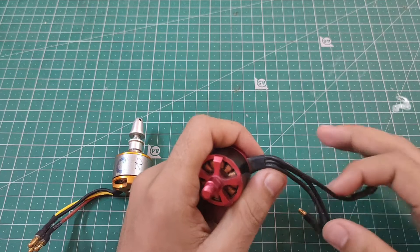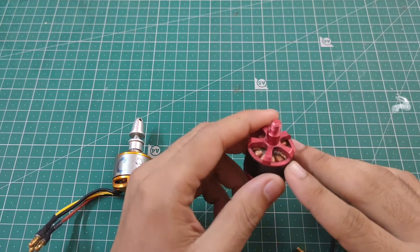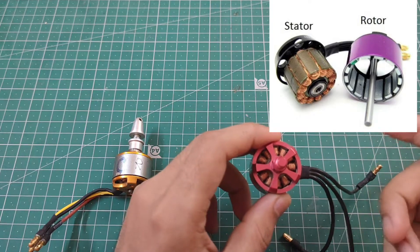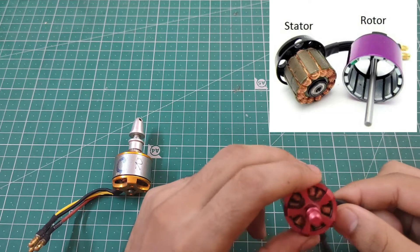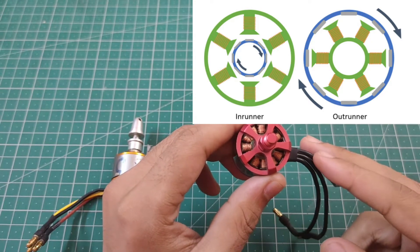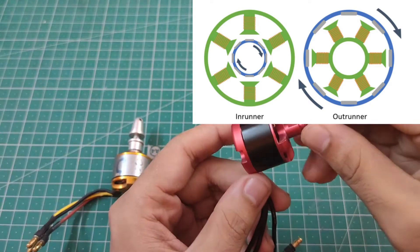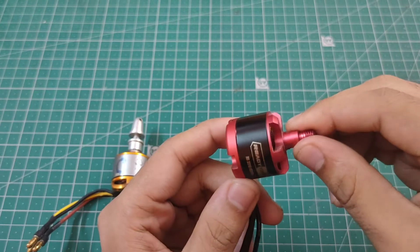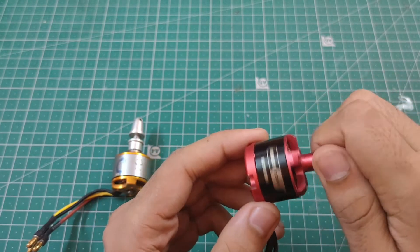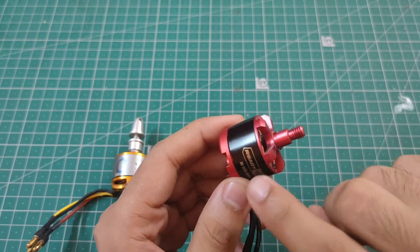These three wires are the three phases. Now, in this motor there are two main parts: the stator and the rotor. The stator is basically the electromagnet, while the rotor is the permanent magnet. If you look at this motor closely, you can see that the outer shell is rotating — and since the rotor is the part that actually rotates, the rotor is on the outside. That's why it's called an outrunner motor.